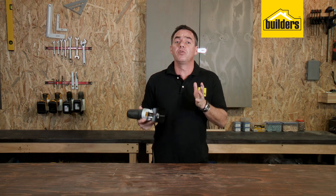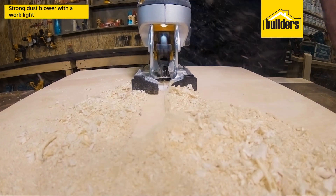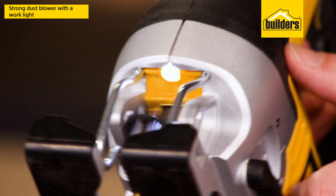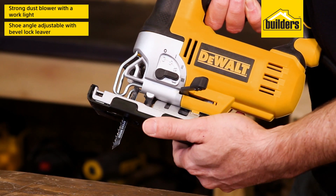One of the most important things when using a jigsaw is to be able to see your cutting line. This jigsaw has probably got the most effective blower that I've ever come across, and a light to ensure that you can always see that line ahead of your cutting.